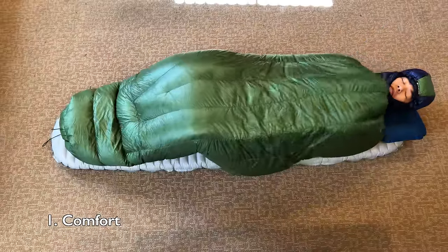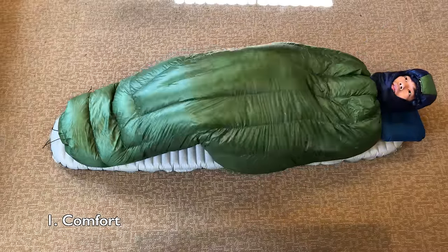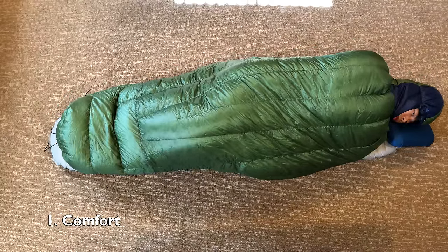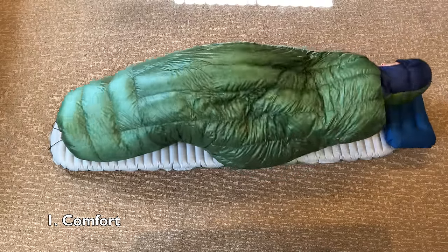I'm a pretty erratic sleeper. Sometimes I sleep on my back, sometimes I sleep on my side, but with all this twisting and turning at night, it's really helpful for me to separate my body insulation from my head insulation. I like that I can cinch the Revelation quilt around my neck, seal off any drafts, and then I can twist my head and turn around as I please at night.